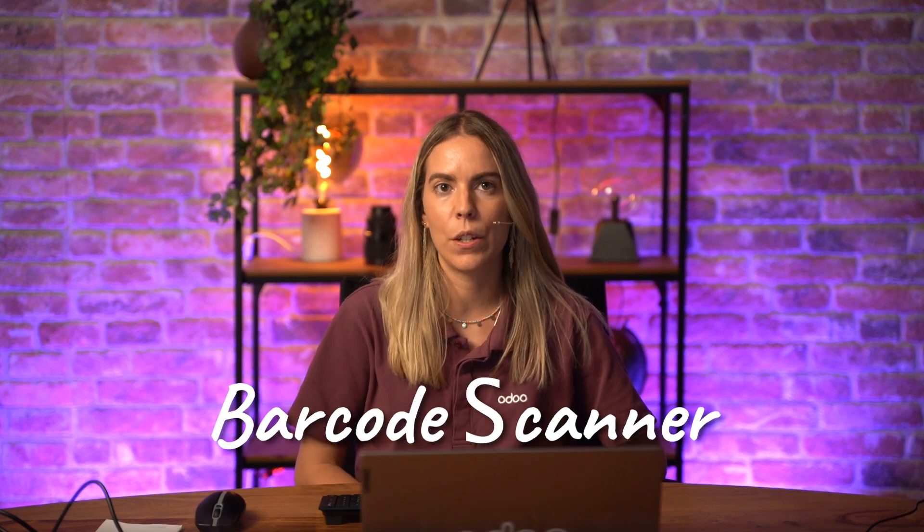Hey everyone, I am Isabel from the Point of Sale and IoT Expertise team. In today's video, we are going to show you how to set up a barcode scanner for your point of sale system in Odoo, and why it is a nice hub for all retail businesses.